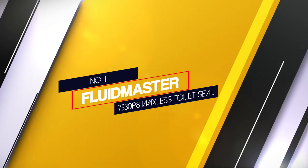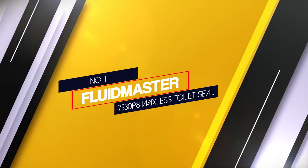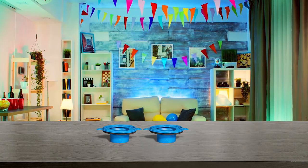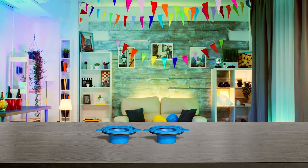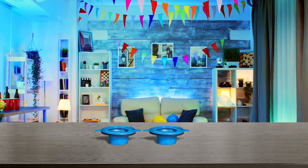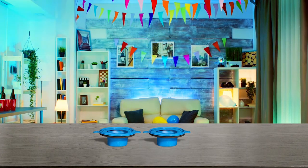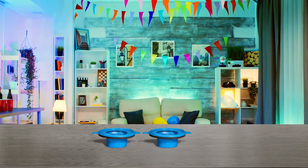Number one, most popular: Fluidmaster 7530P8 Waxless Toilet Seal. The Fluidmaster Universal Seal is one of the best toilet sealants in the market. It does not require wax, allows you to reposition your toilet, and it fits any toilet, flange or drain.